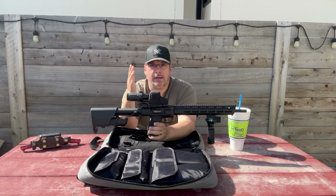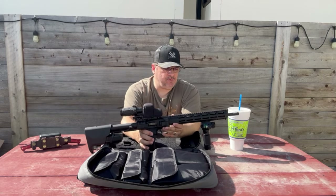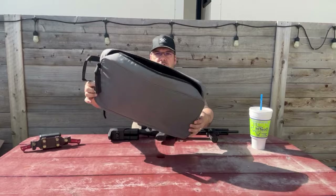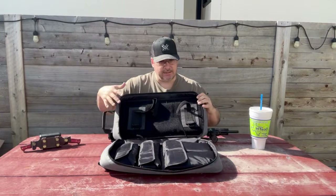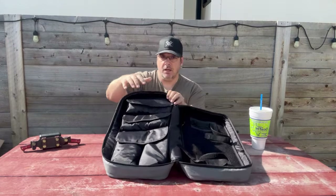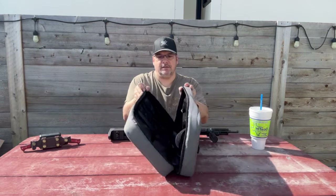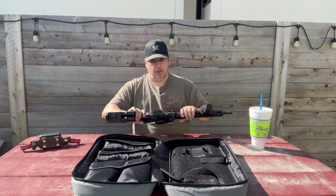Now the cool thing this rifle comes with — let's start with actually the bag. It comes in a cool bag, in its own carrying case, small and protective. Inside the case, rifle folded. And there are several pockets — extra magazines, cleaning supplies — everything fits in this nice package. And I think that's really, really cool.